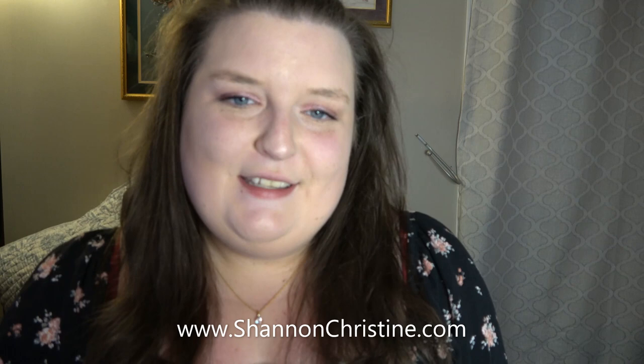Hey everyone! Welcome to my channel and my first Flosstube video. I'm Shannon from Shannon Christine Designs. I'm a cross stitch designer but also a stitcher. Cross stitching is my main hobby but I do dabble in other crafts such as English paper piecing and beadwork. This channel will mostly be dedicated to my cross stitch projects both personal and business, but there may be a video or two showcasing other crafts I'm working on.